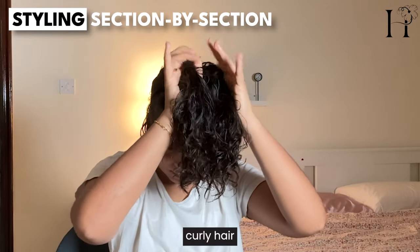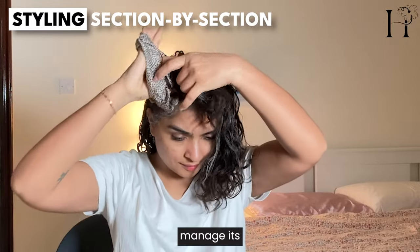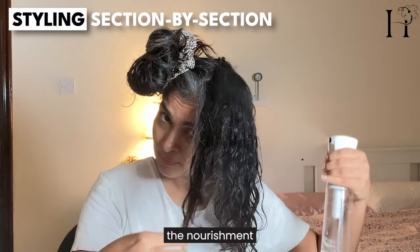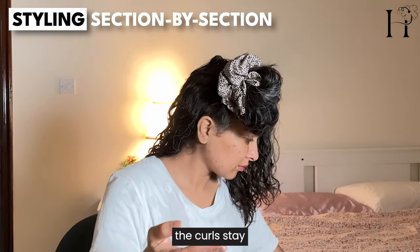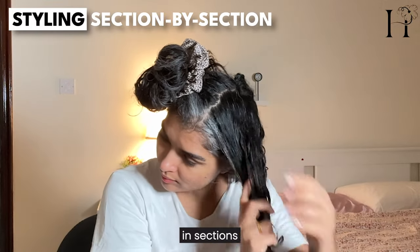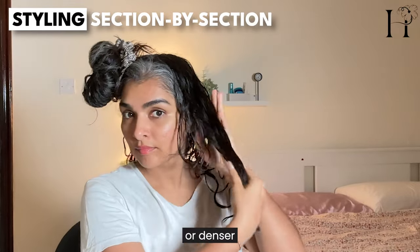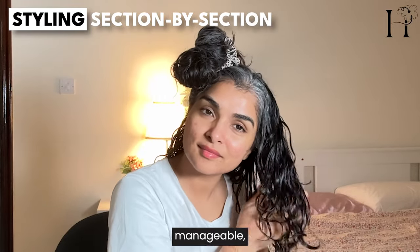Thick curly hair benefits from styling in sections to ensure even distribution of products and to manage its natural volume. By dividing the hair into smaller parts, you can apply conditioner, oils, or styling gels more effectively, making sure each strand gets the nourishment it needs. This method also helps in detangling, reducing the risk of breakage, and ensuring curls stay defined and bouncy. Working in sections allows greater control, resulting in less breakage — and is especially helpful for longer or denser curls.